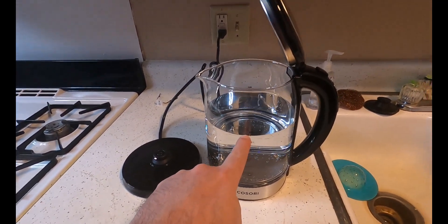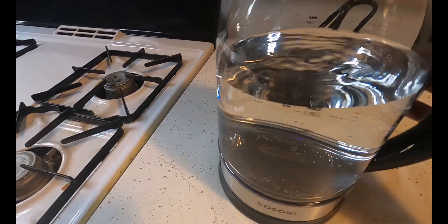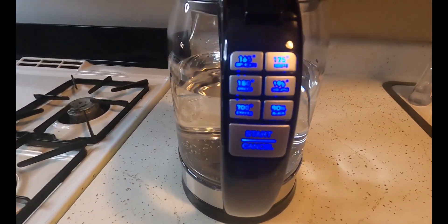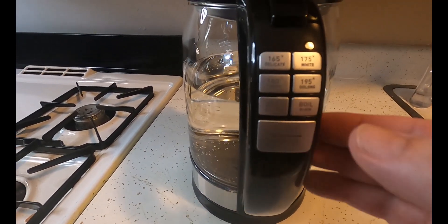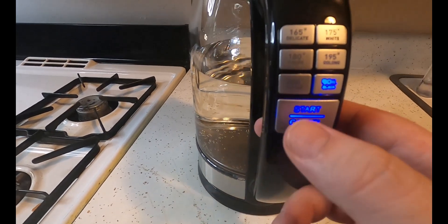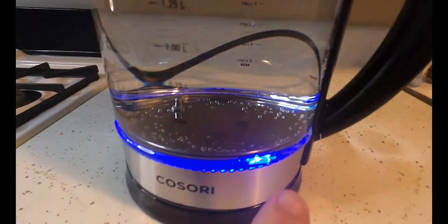I have filled the water to the max line, which is 1.7 liters. Let's close the top and put it on the plate. Look, it lights up right there, which is pretty cool. You want to select your temperature — it has six presets. Let's go with boil and click start.